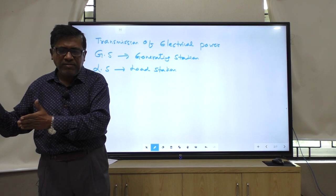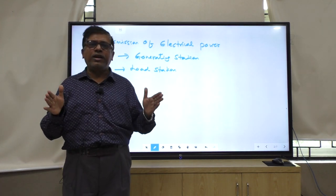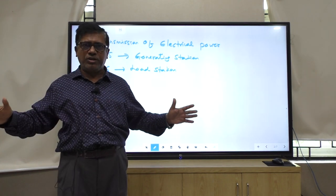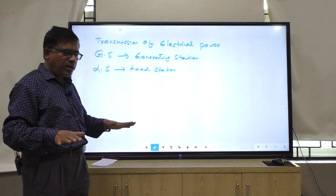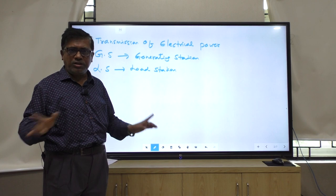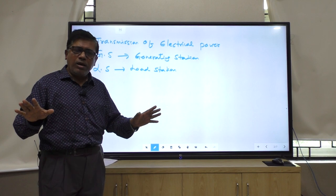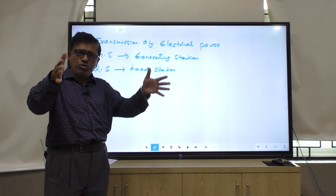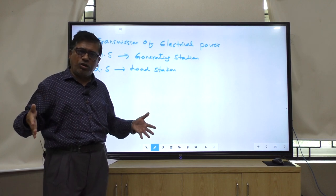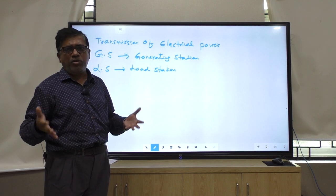So there are two units - one is generating station and the other is load station. That is your generation, transmission, and distribution - GTD. In this GTD system, we are using all the switchgear and protective devices.